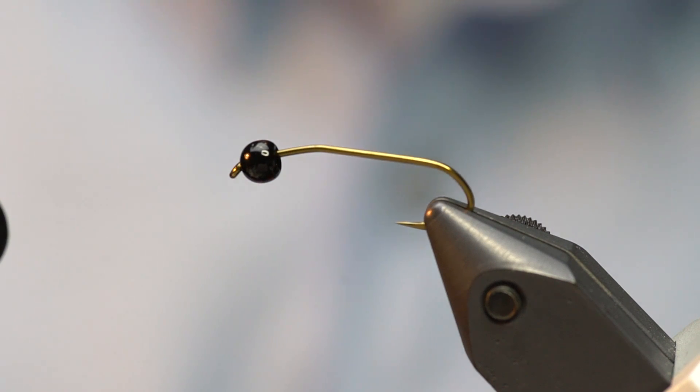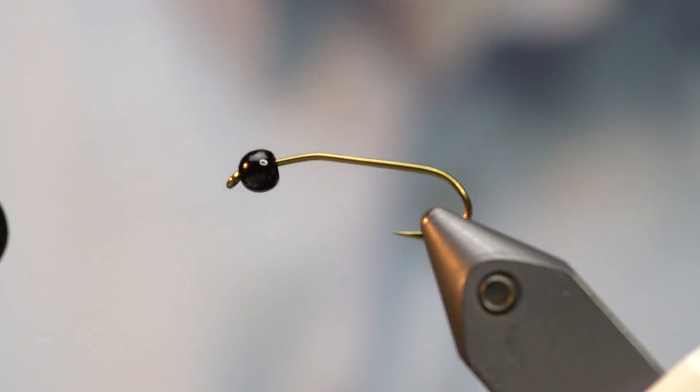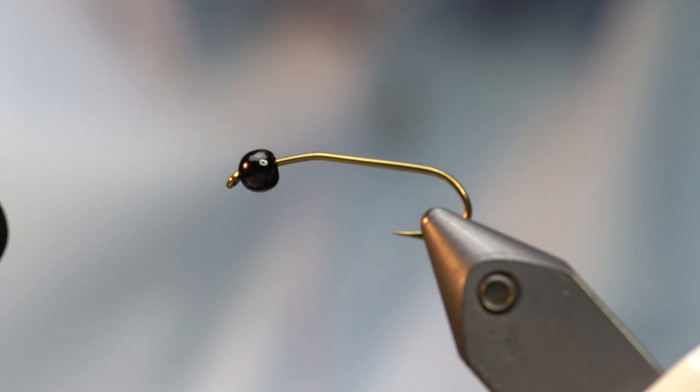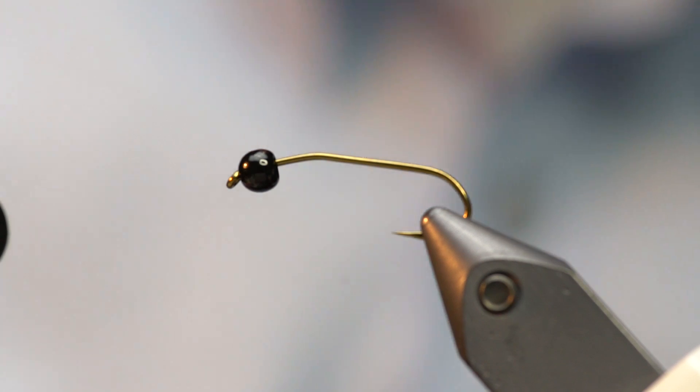Hello fly tying friends, this is Lance from Fly Fish Food. I want to show you the Pat's rubber leg stone with a couple of little tweaks. This is the stone fly we featured in our video Modern Nymphing that covers European nymphing. It's also a great nymph for indicator nymphing or any subsurface fishing in a river with lots of stone flies. This particular color combination is my favorite — you can change them to match your natural insect, but these are my faves.